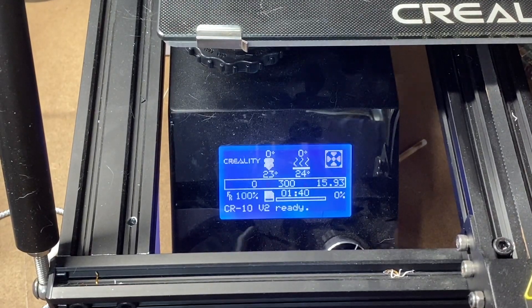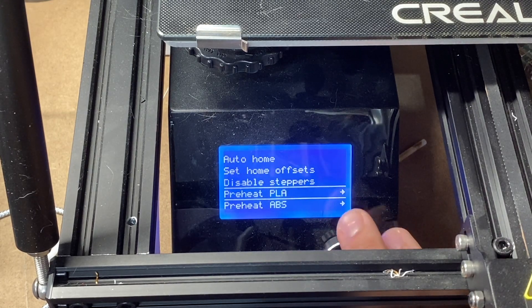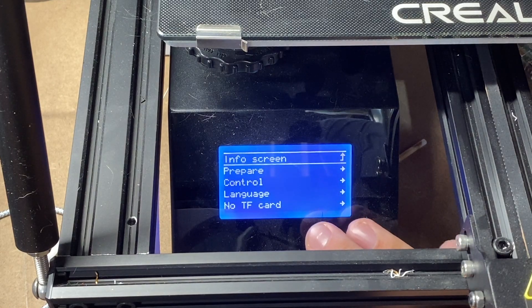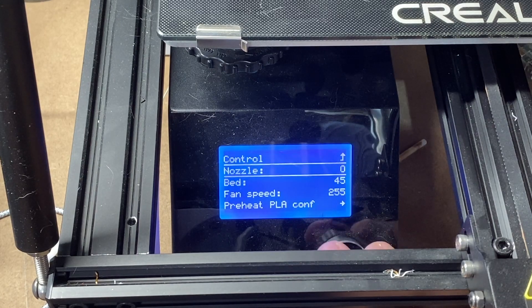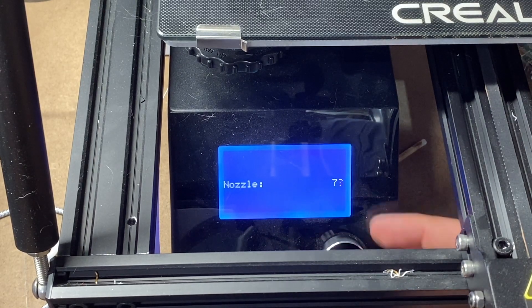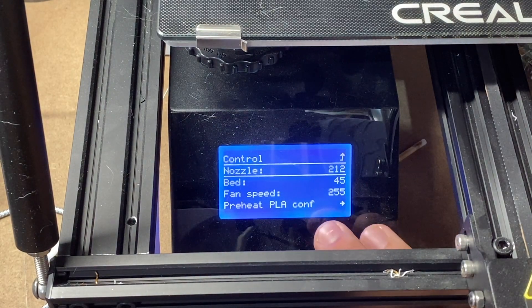Now we move over to the control panel to extrude. We need to preheat first, so go into Control, then Temperature, then Nozzle. My average print temperature is 210 to 215, so I'm going to set it to 212 right in the middle. You have to heat this up - you can't extrude filament without the nozzle at temperature.